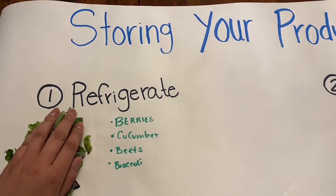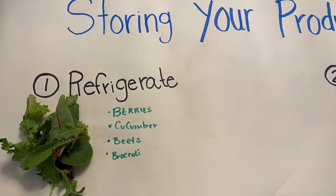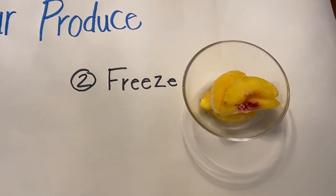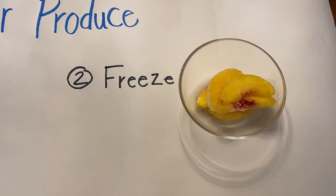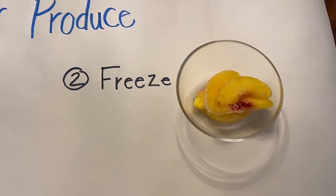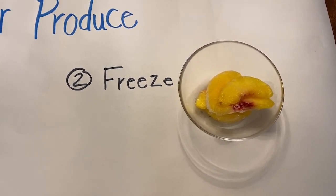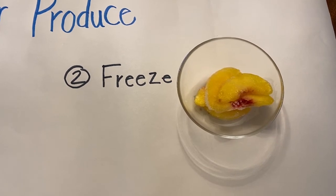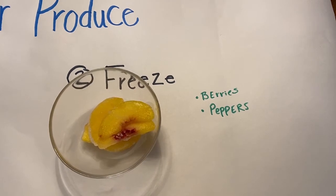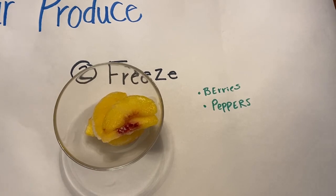Some other items that we can keep in our refrigerator are things like berries, cucumbers, beets, broccoli, and others. Another method that we can try at home is freezing. As the seasons change, there are certain items that you might have a harder time finding. One thing we can do to save money and keep things around is to freeze them. Things like peaches, berries, and peppers can be stuck in your freezer. These items can last in your freezer up to 6 months.